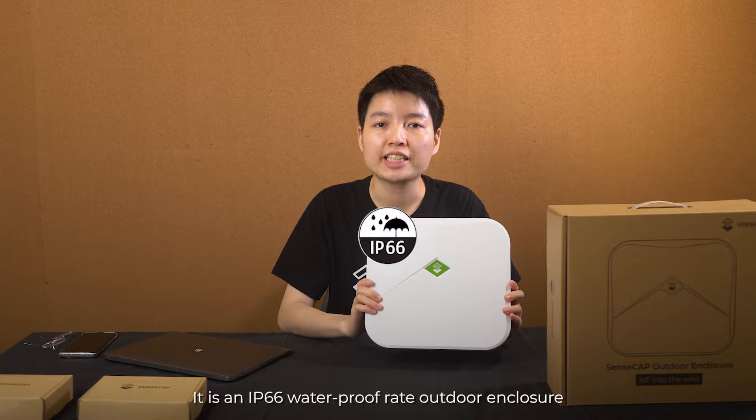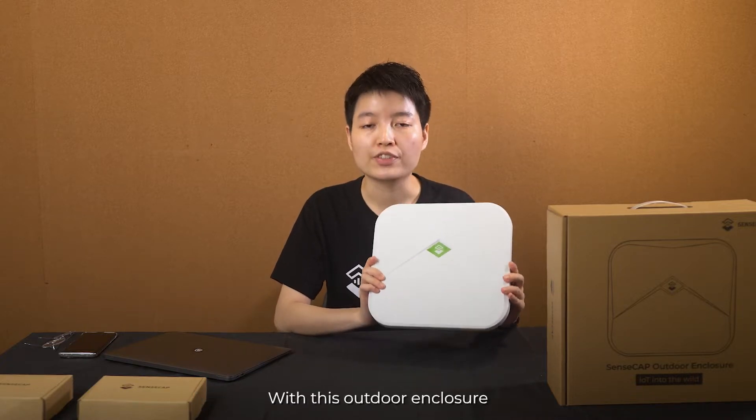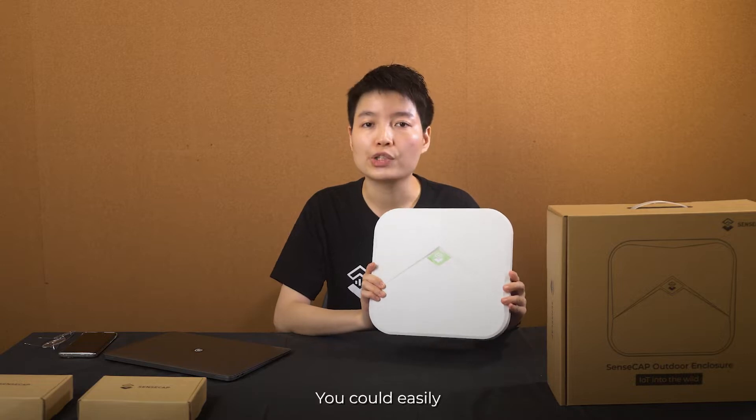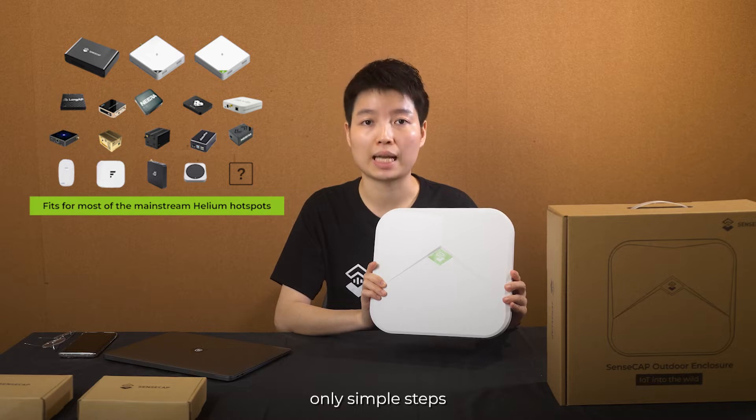It is an IP66 waterproof rated outdoor enclosure. With this outdoor enclosure, you could easily upgrade your indoor hotspot to the outdoor one within only simple steps.